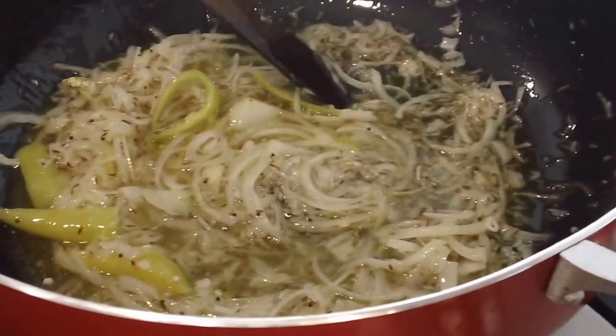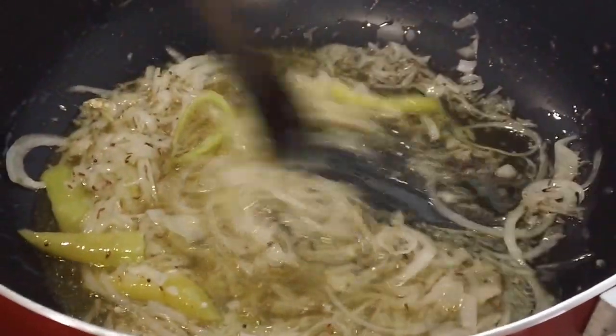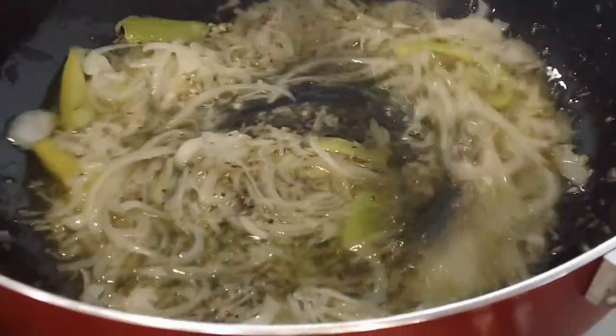Mommy, saute this until? Until it's golden brown. So we'll saute this until golden brown and we'll come back once it is.